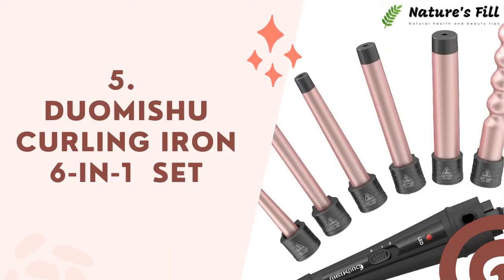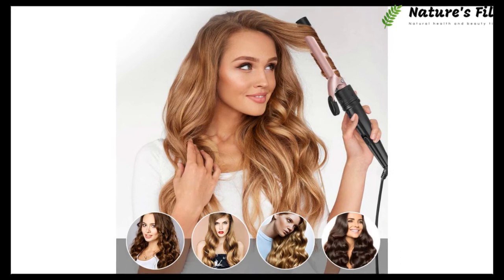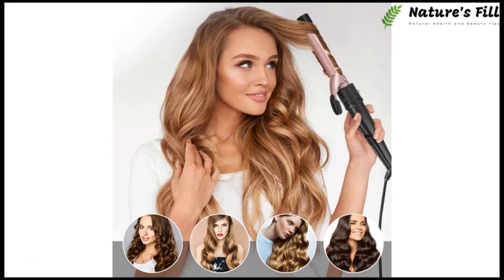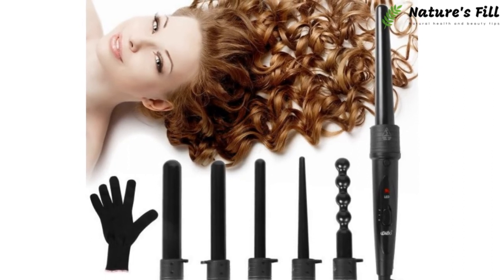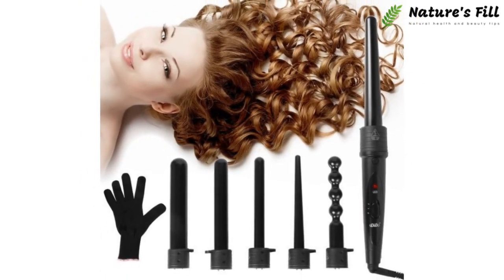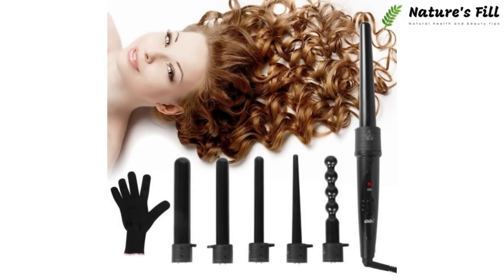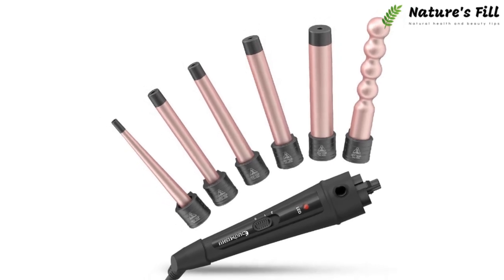Duomichu Curling Iron 6-in-1 Set. Of course, grabbing a good quality curling iron is not an easy job. First of all, you should know your hair texture. But what happens if you're not sure which curling iron is best for you? In this crucial time, the Duomichu Curling Iron is no less than a life hack. It's an all-in-one curling iron — you will get almost every barrel in every size.